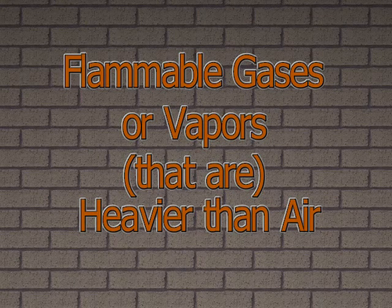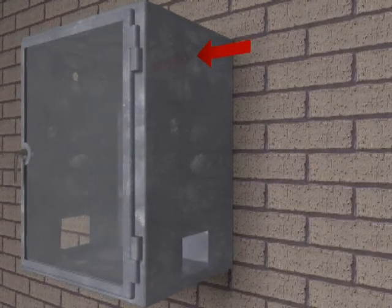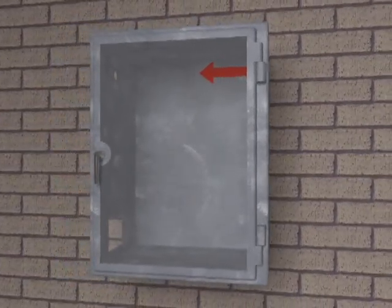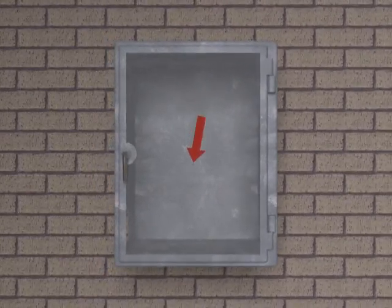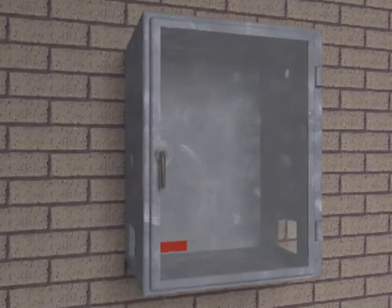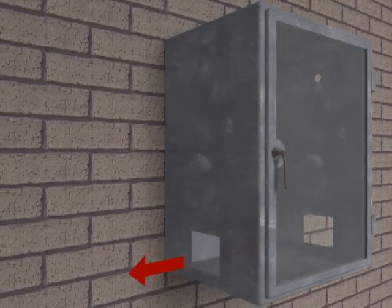Flammable gases or vapors heavier than air. Recommendations for installation in hazardous areas with flammable gases or vapors that are heavier than air are as follows. The purge gas inlet supply connection should enter the enclosure near the top corner of the enclosure. The enclosure exhaust vent should be installed near an extreme opposite bottom corner of the enclosure.